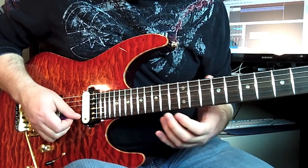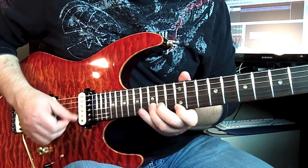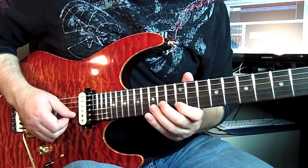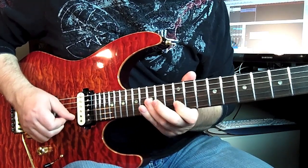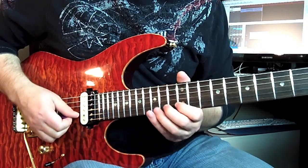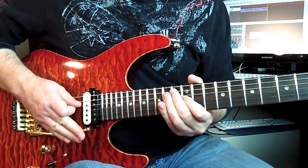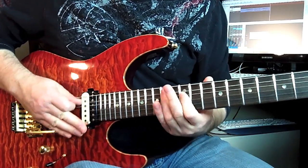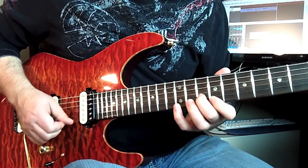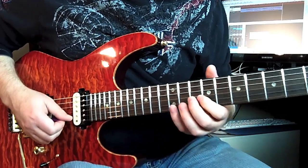Now I don't really know what he's doing there, but it sounds something like this — kind of a bluesy thing. I'm just going and then dropping the bar. That's kind of a crazy lick too.